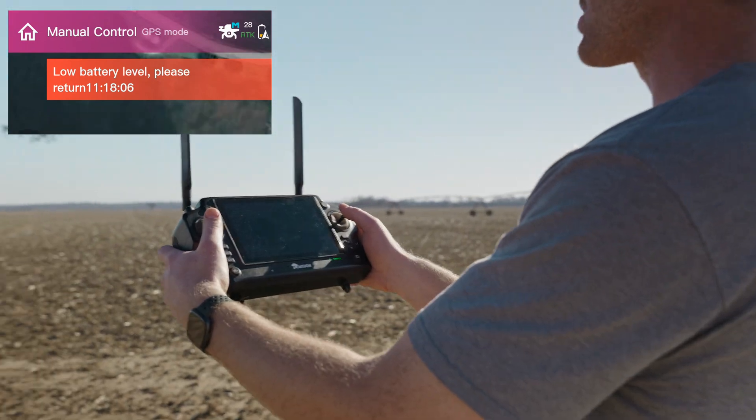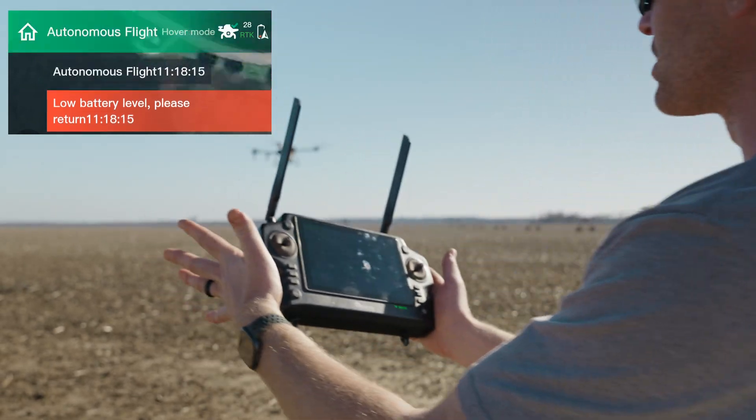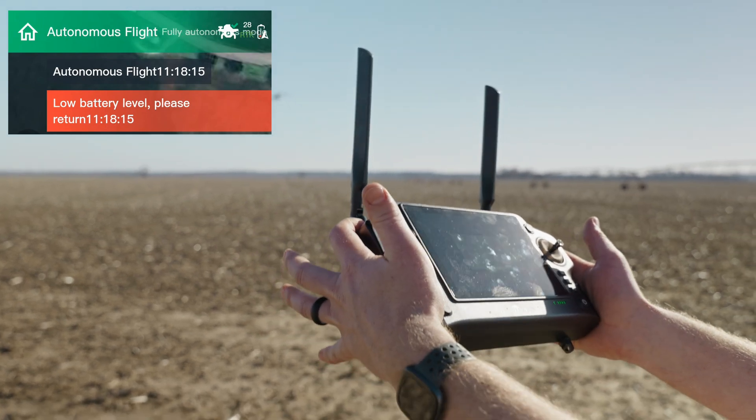So I'm flying the drone manually with the sticks right now by myself, and once I put it back into autonomous, then it's going to resume the return to home function.